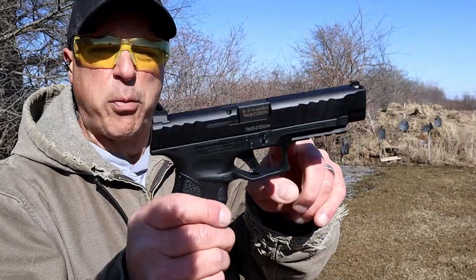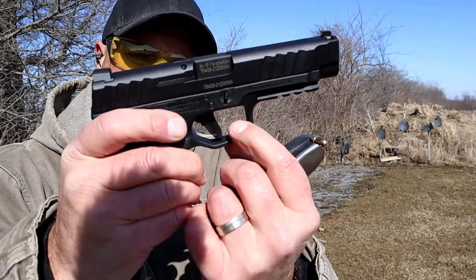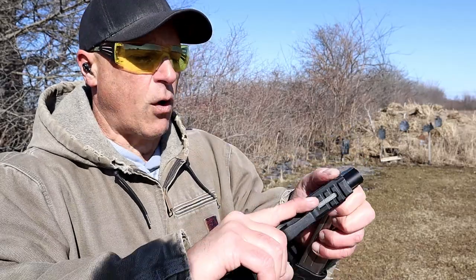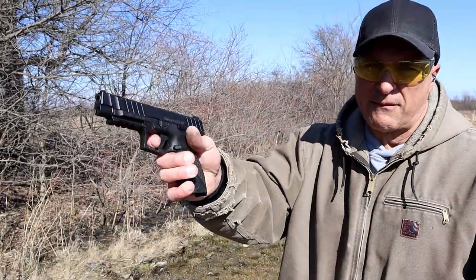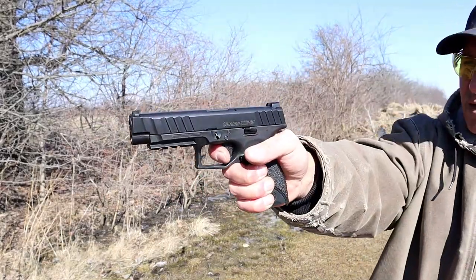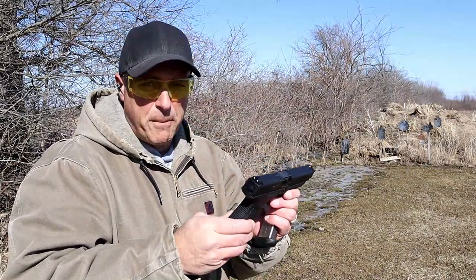It has a 4.7 inch barrel and 17 round mags. They also have a flat face trigger, which steps away from the other Stoger models — those are more of a rounded trigger. I'm measuring it at five and a half pounds with a very short reset. Nice ergonomic feel.